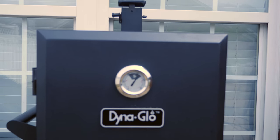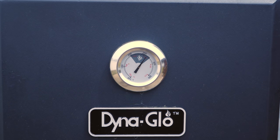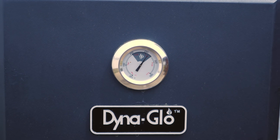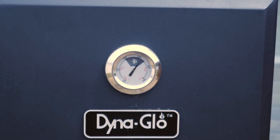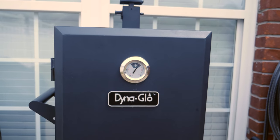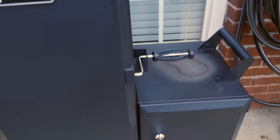You can see right there where it's kind of gray — that just indicates the optimal smoking range. Obviously with smoking you want low and slow, but it's probably around 270 or so right now. Let's see what we've got in here — I'm going to open this up to spray.